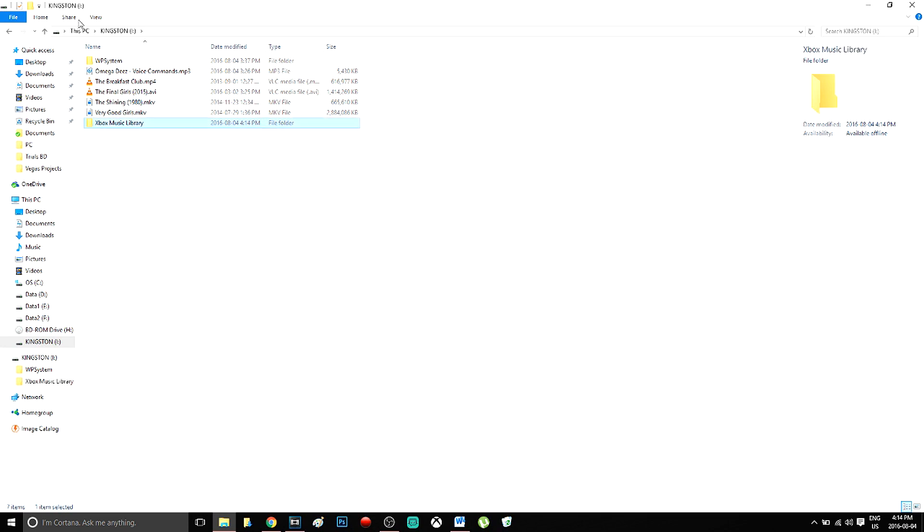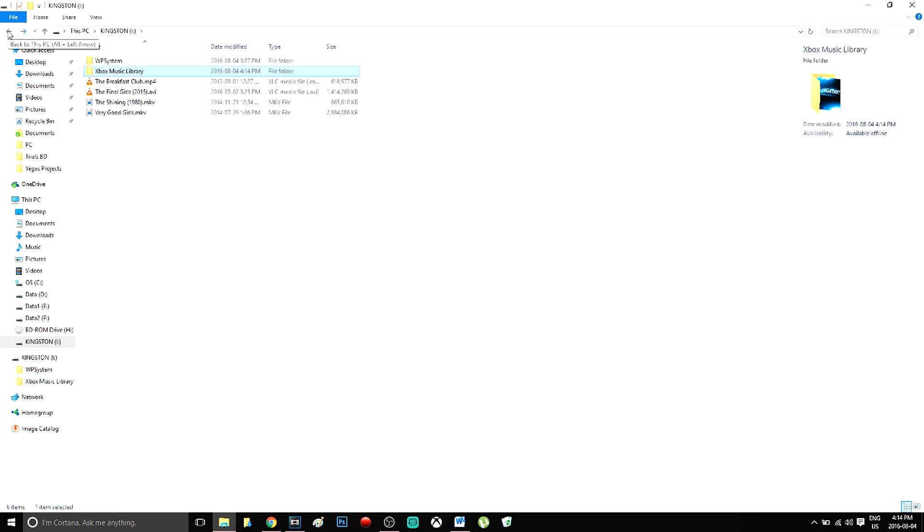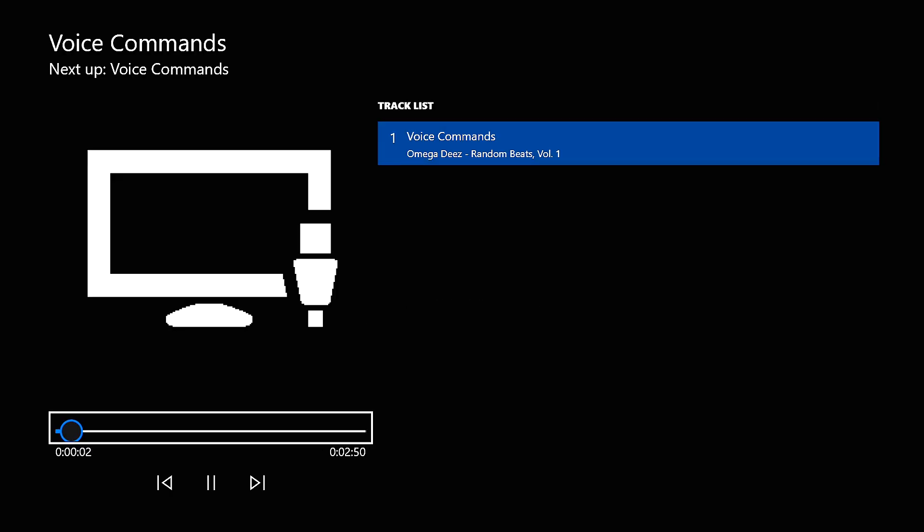From there, you'll want to drag and drop all the music you'd like to play into that folder on the USB key. Then take that USB key or hard drive and bring it over to your Xbox, plugging it into one of the USB slots. Load the Simple Background Music app, press the Y button for it to find all the music in the folder, and it'll begin playing.